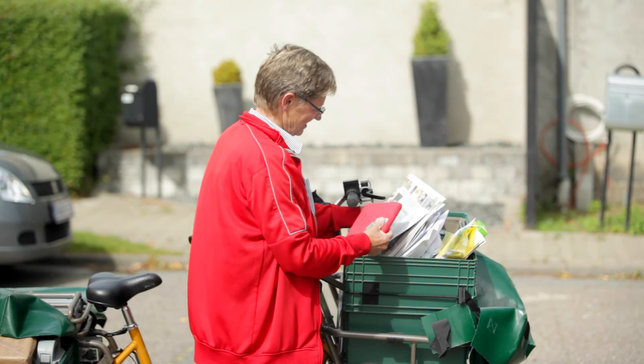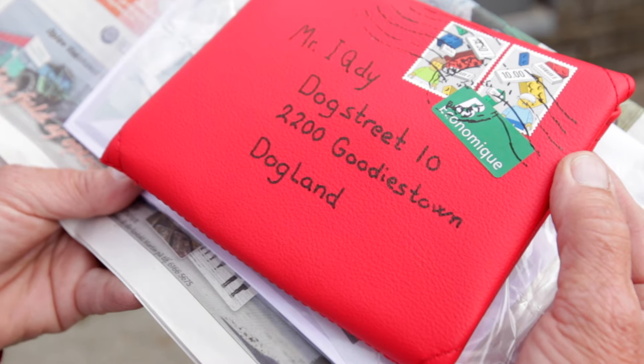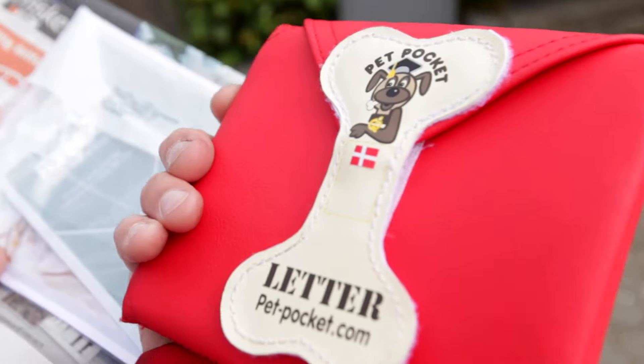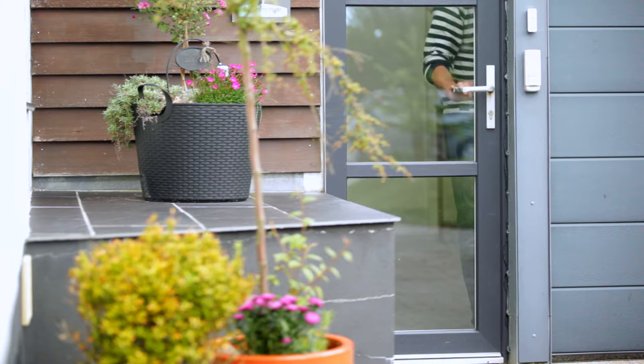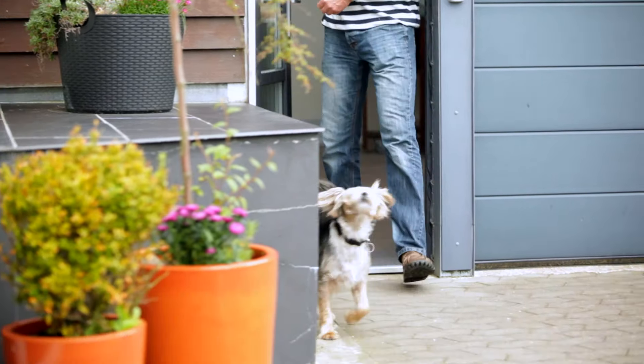All the products are made from materials that withstand tearing and contain no harmful materials, so it's safe for your dog to play with. And when you want to clean it, simply rinse it with water and soap.